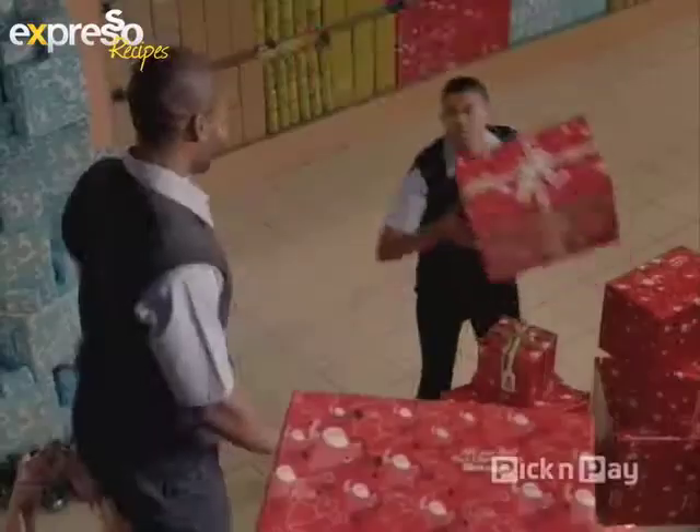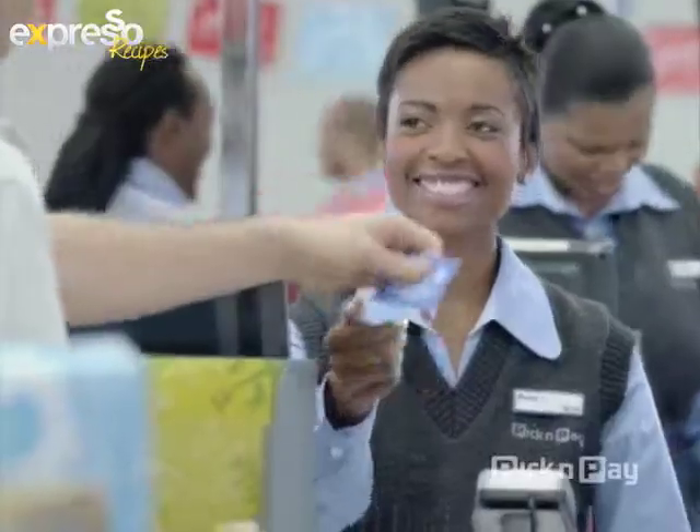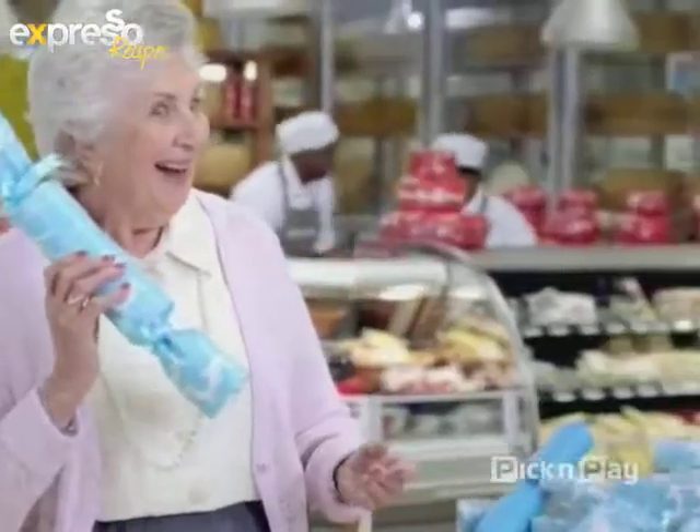We've got your celebrations all wrapped up with savings, value, and all our best this Christmas. Pick n Pay, always there for you.